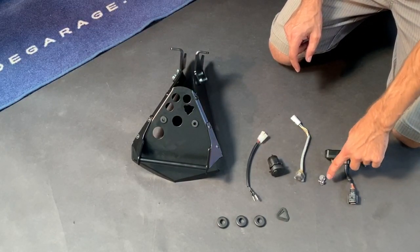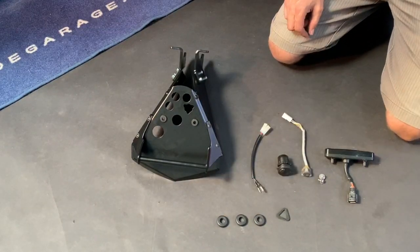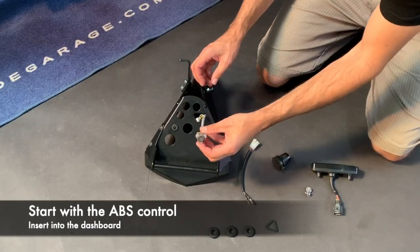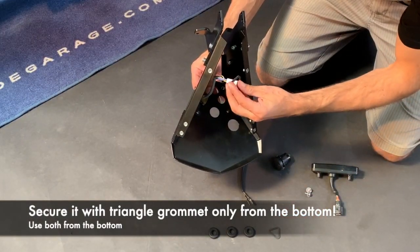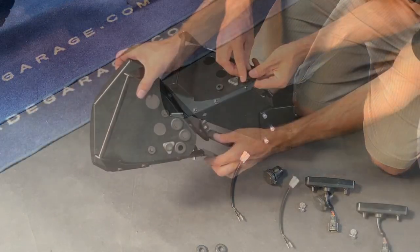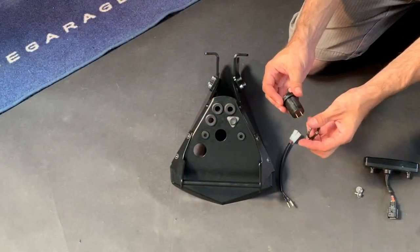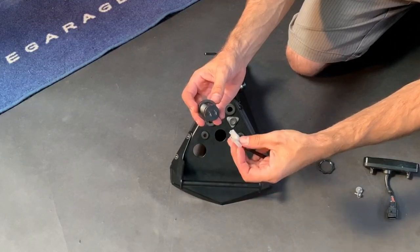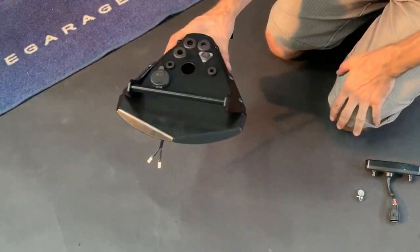To have the tower ready for installation, prepare: the speedo with original screws, the ABS control, the USB portlet, the extension cable, the triangle grommet, three big grommets, and the original grommets from the speedo. We advise starting with the ABS — put it here, then the triangle grommet goes only from the bottom. Check from the bottom that they fit correctly. For the USB portlet, check where plus and minus are from the bottom. We suggest putting the red cable on the plus.